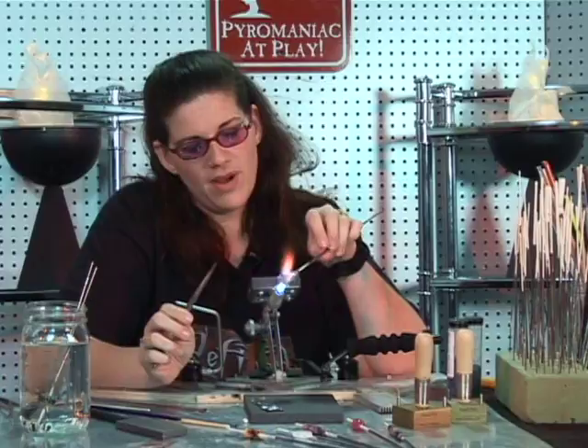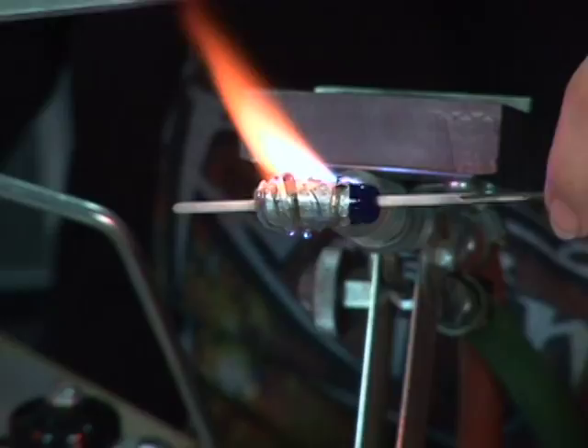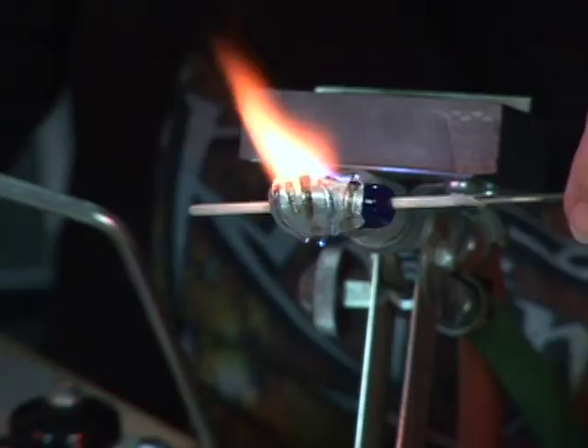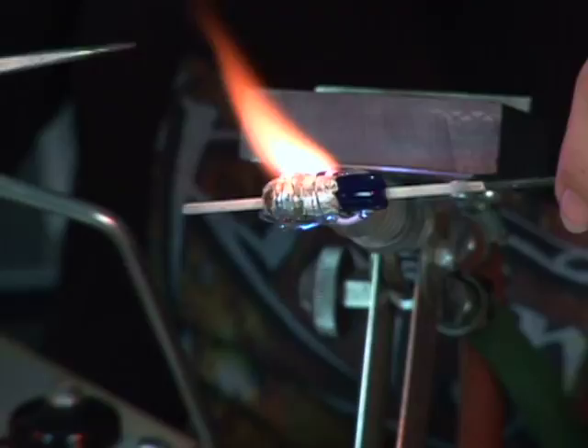We have our layers of transparent glass applied to create our basic waves. We're going to take our bead back into the flame and melt that transparent glass on top of the silver. We want to make sure that we don't put the bead all the way in the flame, otherwise the silver will start to disappear. It doesn't actually burn off — instead it burns into the glass. What you want to do is melt the transparent very slowly onto the top so that you can trap some of that reflection of that silver underneath.